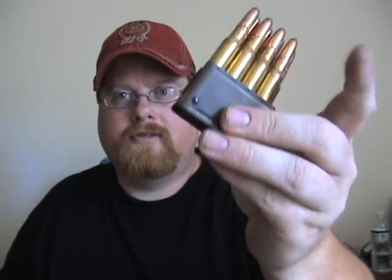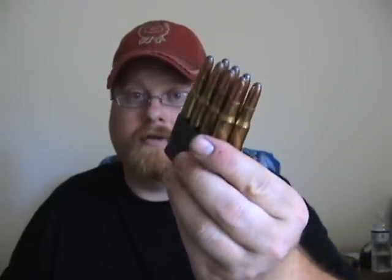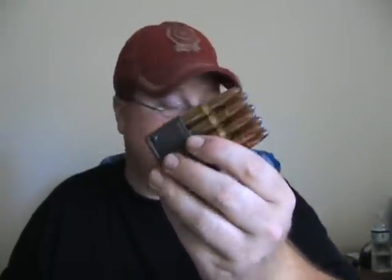It's 30-06 caliber. It does hold eight rounds. And this is a clip, not a magazine. This is a clip-fed weapon. A lot of people don't know the difference. There are stripper clips, and this is more or less an internal stripper clip, basically.